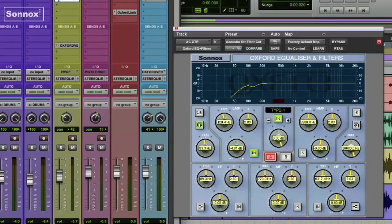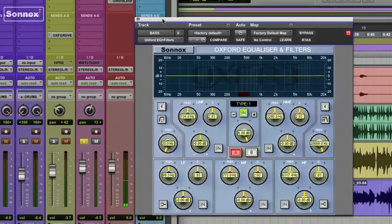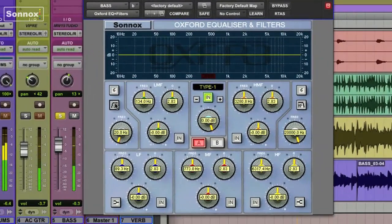Let's go back to the beginning of the song and do the same thing for bass guitar. Just roll it back from the top, solo the bass, put an EQ on. This is an old Fender bass recorded direct — it just needs to have a little of the bottom removed, maybe some of the top.